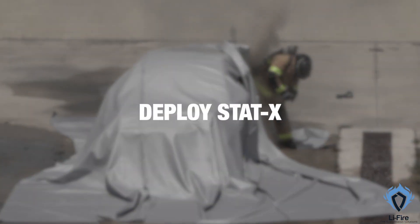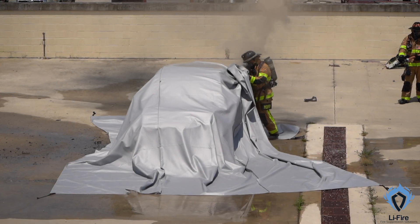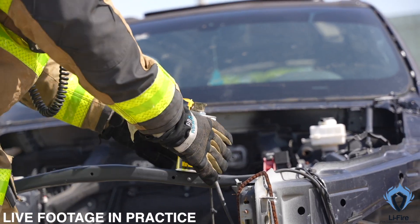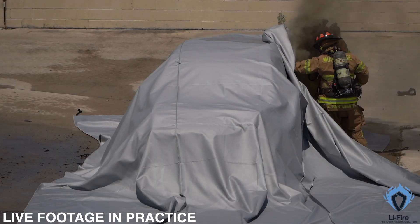Once the vehicle is covered and secured, it's time to deploy the StartX. Simply pull back a corner of the blanket, deploy the StartX under the blanket, then quickly reseal. This innovative fire suppression tool will help extinguish any remaining flames.